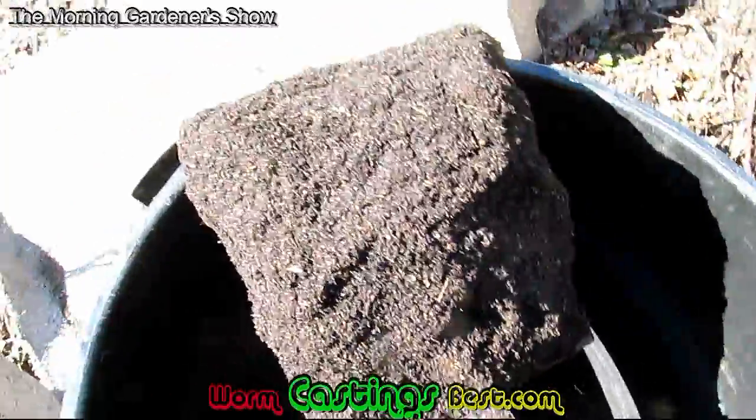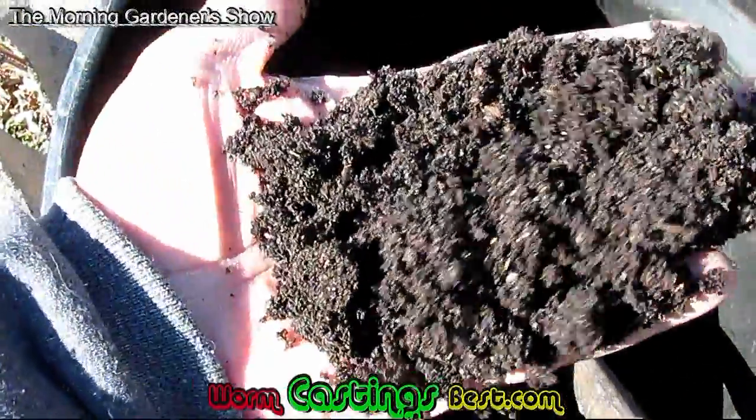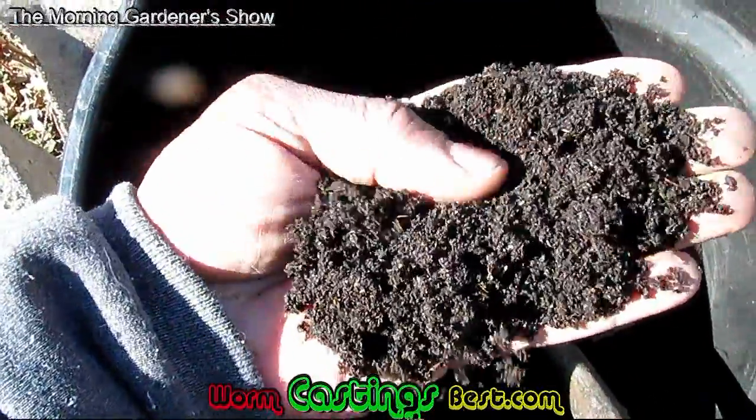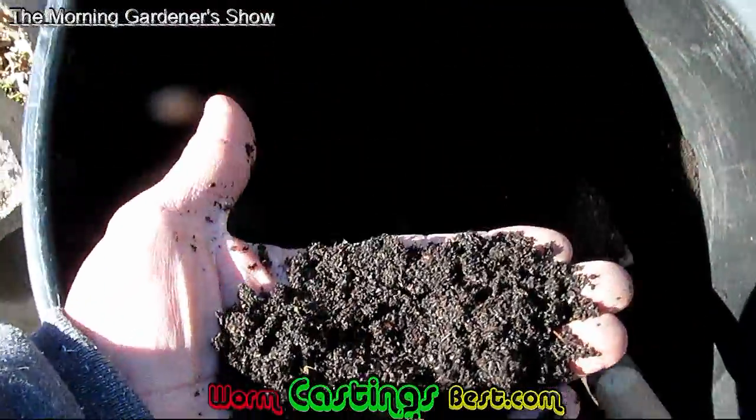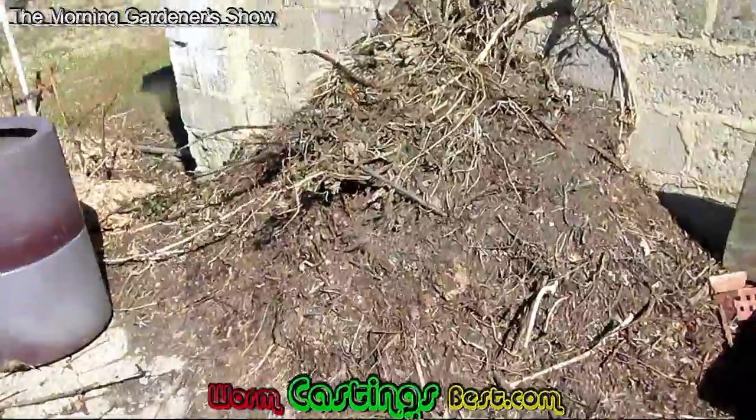Now, this is the end result. This is incredible. This is the top of the mountain. It has a couple pieces of grass in it, but you think I'm worried about that? This is the best plant food on earth. That's the best. And I have half of a 32-gallon container, with more here if I want.